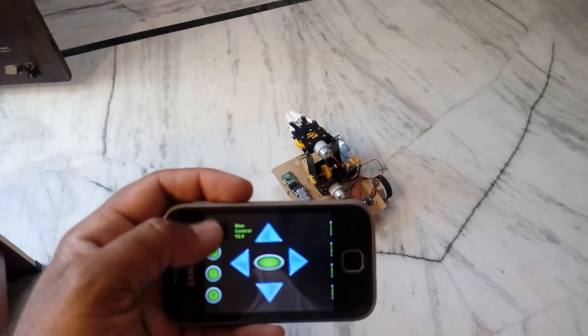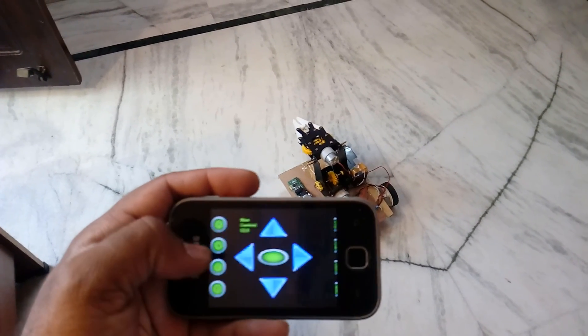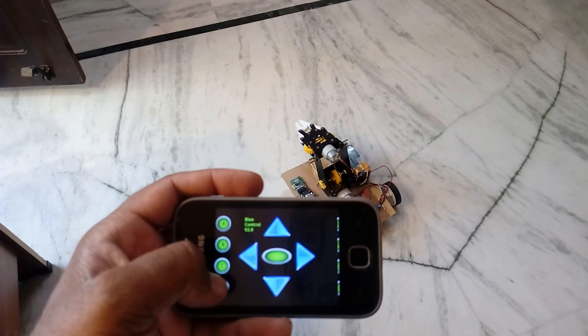Now demonstrating the pick-and-place arm: open, close, stop.